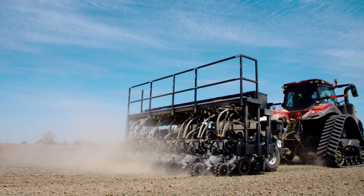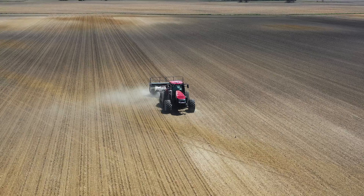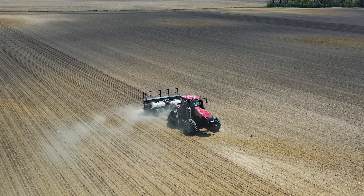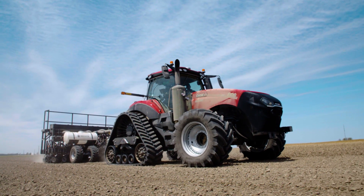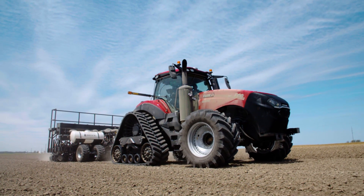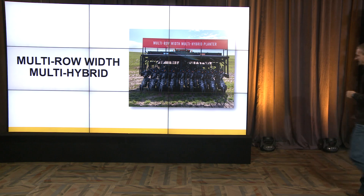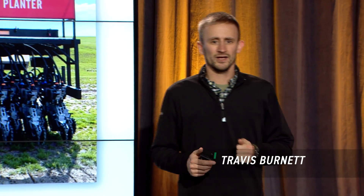We can create a prescription and do all this. We wanted to do this research to see how much more profitable we can be if we can change row spacing, hybrid, and population on the fly throughout the field on every acre. I'm going to turn it over to Travis. He's going to talk a little bit more about the implementation of how we do this field scale, as well as some of the research we've gathered over the last couple years. Thank you, Jason. I've had the privilege of working on this project since the beginning, in 2018.